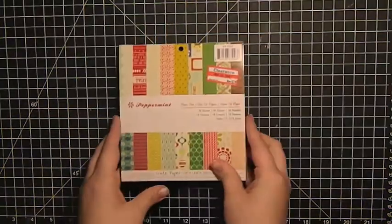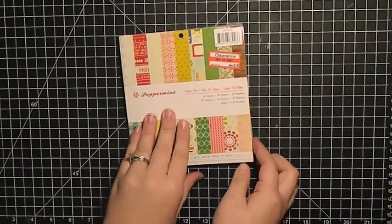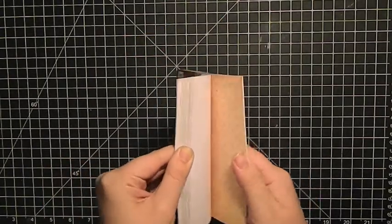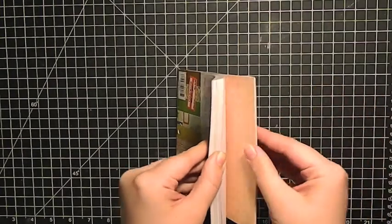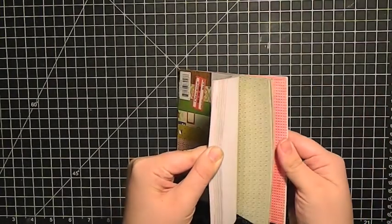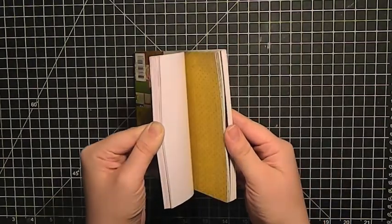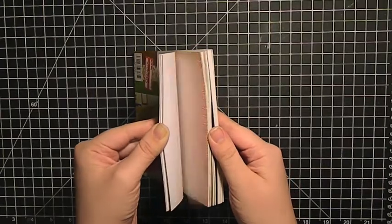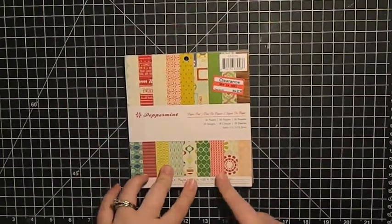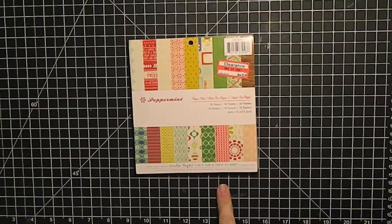I also picked up a paper pack — this is from Crate Paper, the 'Peppermint,' and it was $2.98, so half off. A lot of these aren't exclusively Christmas — the woodgrain, chevron, most of them you can use any time of year. A couple of them I thought would be particularly good for Valentine's Day cards because there are a lot of pinks and reds in there.